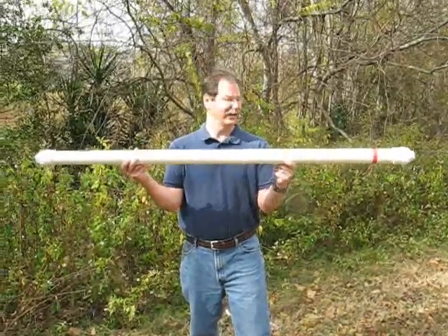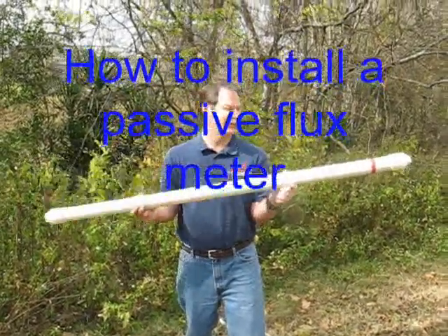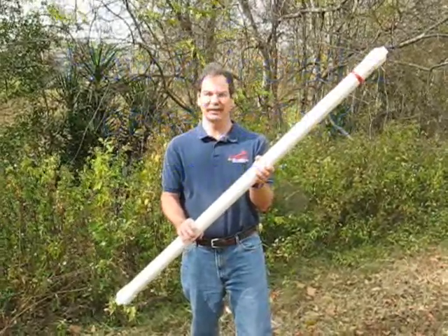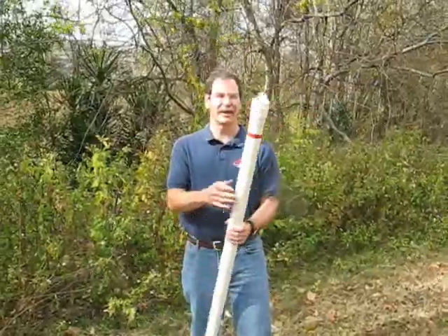We're here today to demonstrate how to install a passive flux meter. The passive flux meter comes in a shipping tube that looks something like this, just a PVC pipe with end caps.